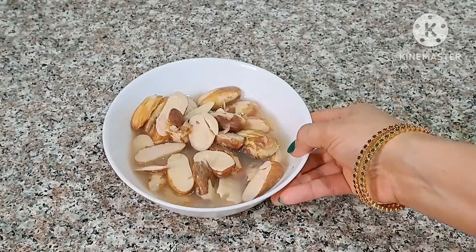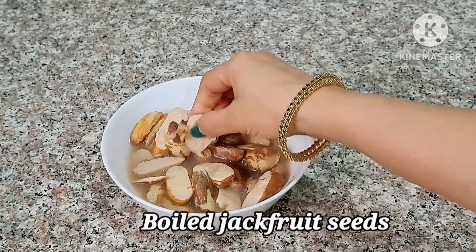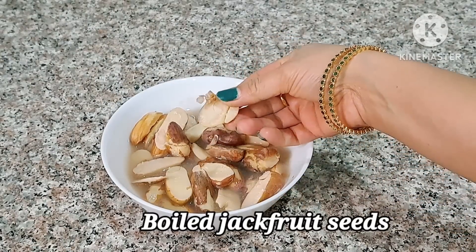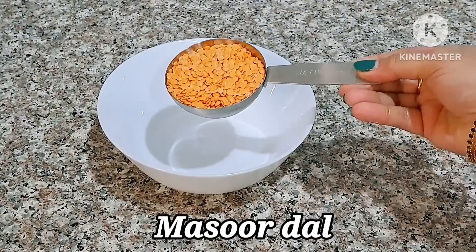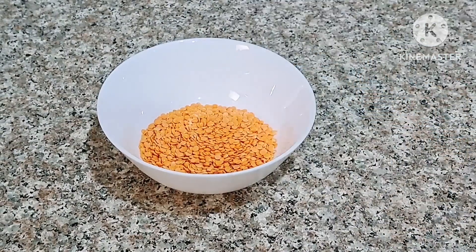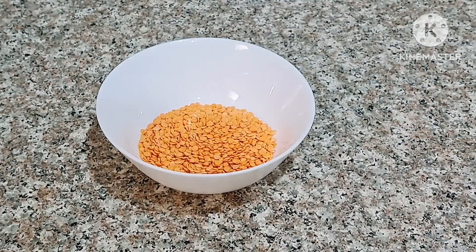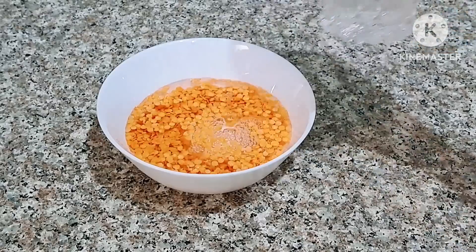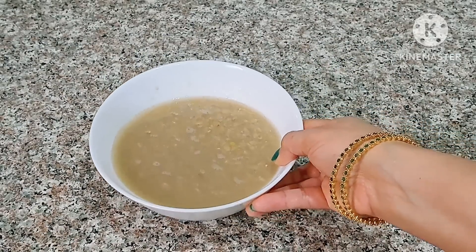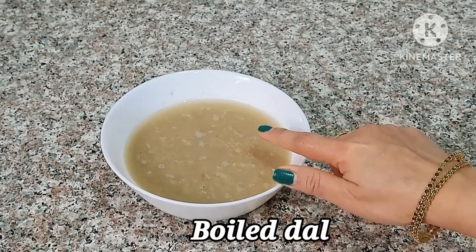I am going to put it in a cup — it is a 3/4 cup. I am going to put it in a cup and it will put it in a cup.